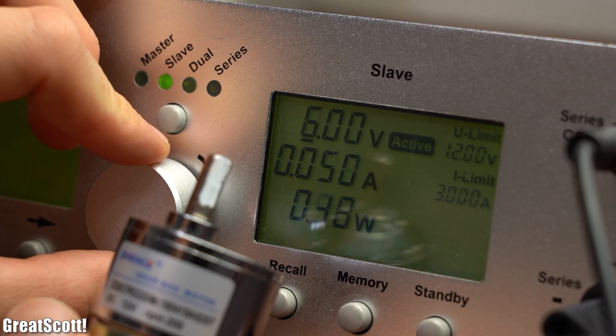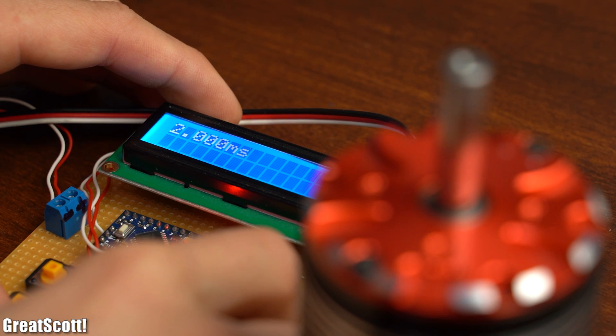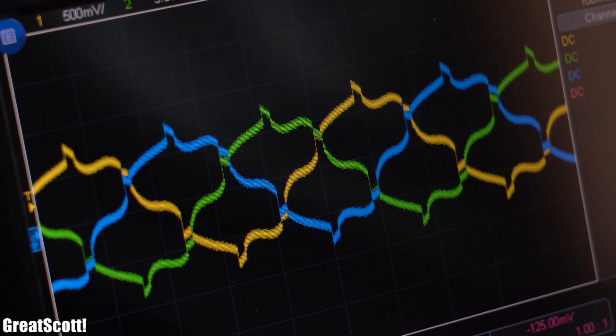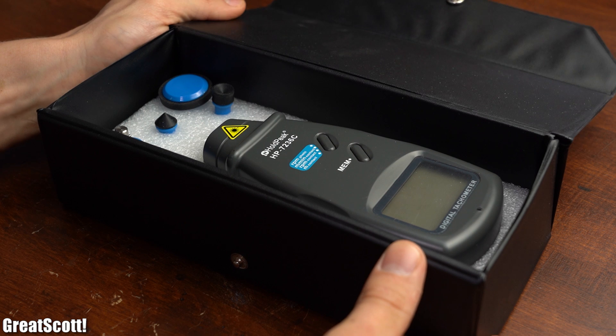To do that with DC motors you just need to change the average voltage level, and for BLDC motors it is pretty much the same thing, just way more complicated. But while altering the RPM there is a good chance you might want to measure it as well, and that is why I got myself this tachometer a while ago.